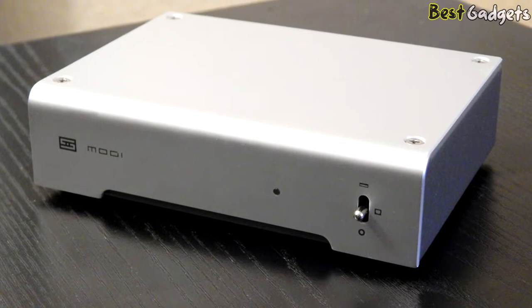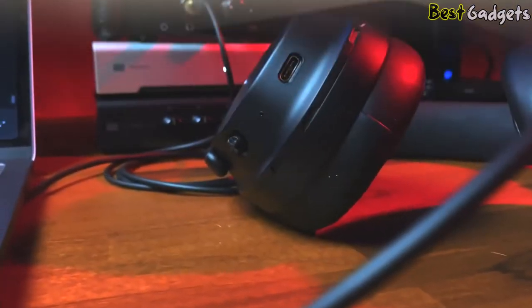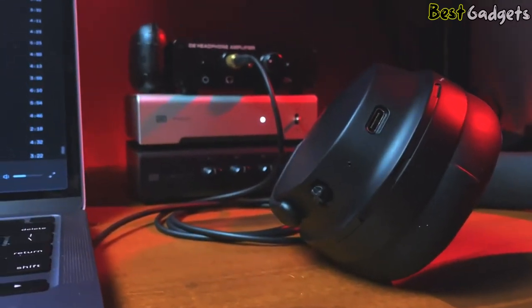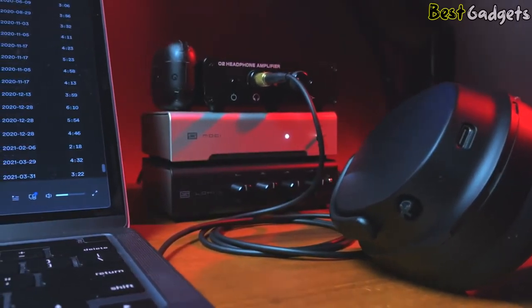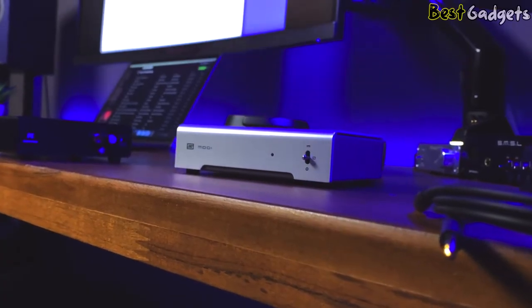The latest Schiit Modi 3+ doesn't have as dramatic an improvement over the Modi 3, but it adds Schiit's in-house developed Unison USB input, previously reserved for their premium DACs. They also made tweaks that result in even better performance. While it isn't worth upgrading from a Modi 3 to the 3+, new DAC buyers will struggle to find a better affordable DAC on the market.